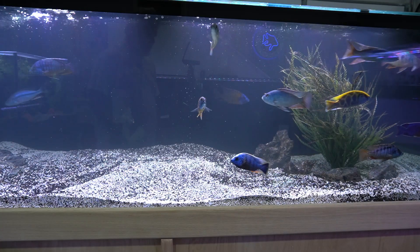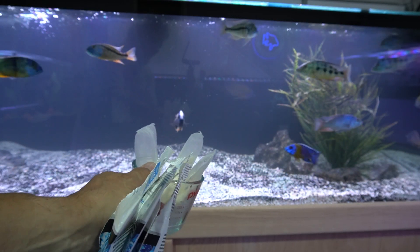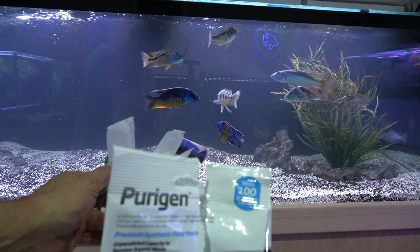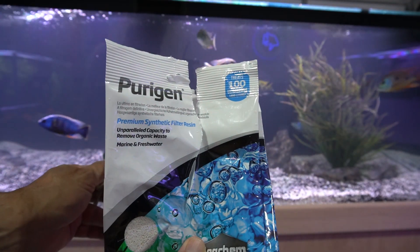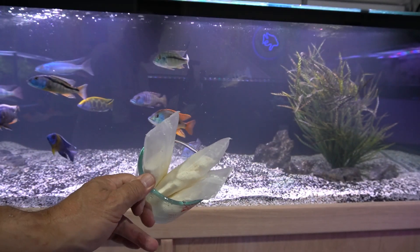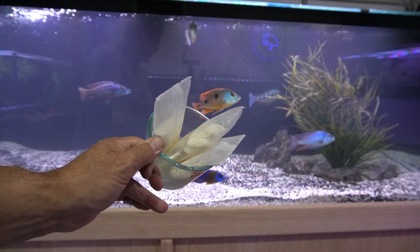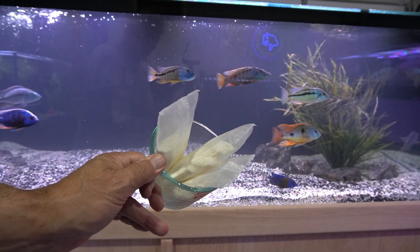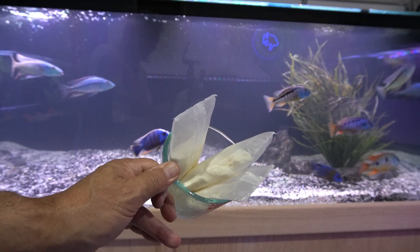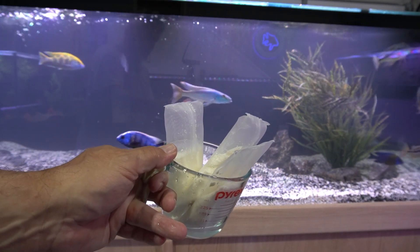So what I'm going to do is drop these three bags of Purigen — this is Seachem Purigen, and it recommends one bag for every 100 gallons, as you can see on the bag. I'm going to drop these in the sump and then we can go ahead and watch on a time-lapse and see if it actually does clarify the tank and really make it nice and clear.